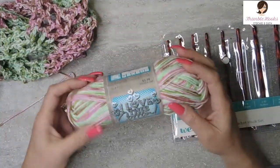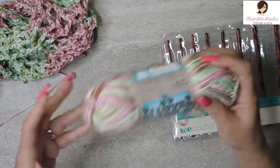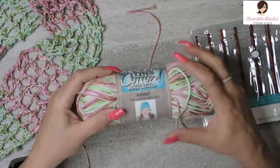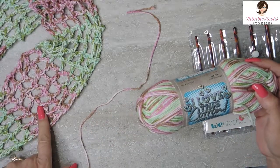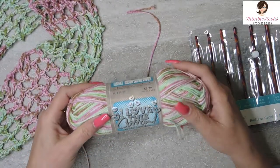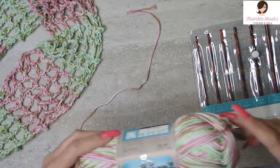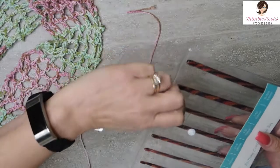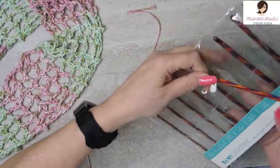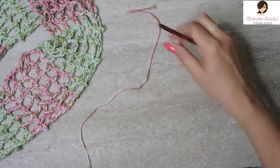I use only one skein of I Love This Cotton, from Hobby Lobby. So you can have a cute little accent scarf for less than $4. This one in particular is called Too Pink, which I think is funny because there's not as much pink in there — it's like half pink and half green. They want me to use a 5.5mm hook, which is exactly what I'm using today. Today's hook is my Knit Picks — the one that's all those different colors. I just love it.